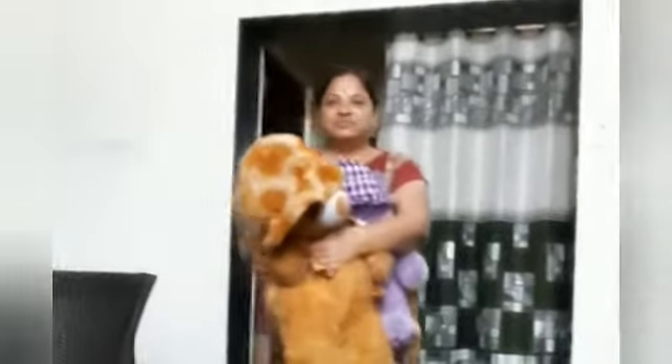Take teddy bear. Sit on the chair. Thank you.